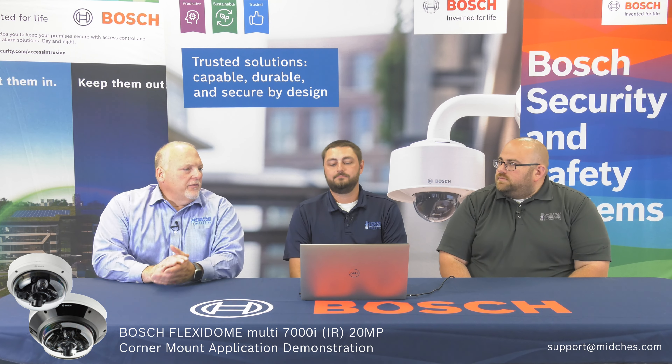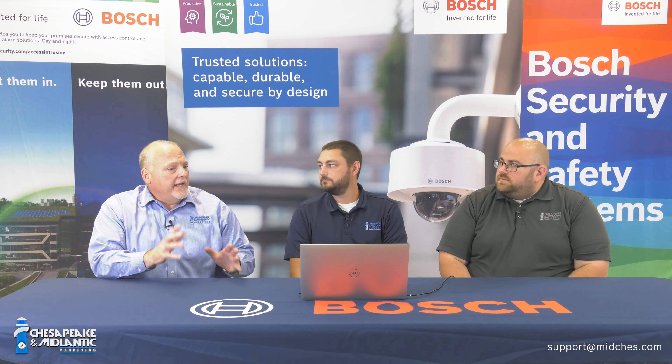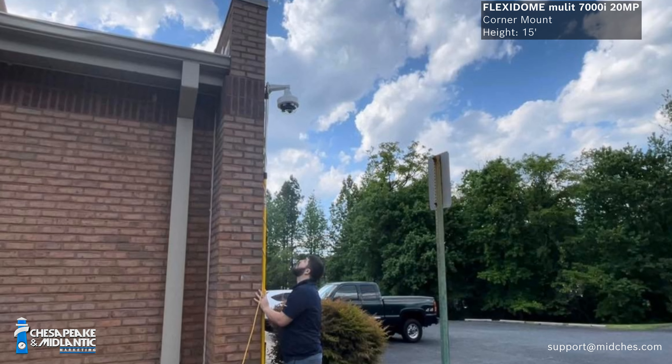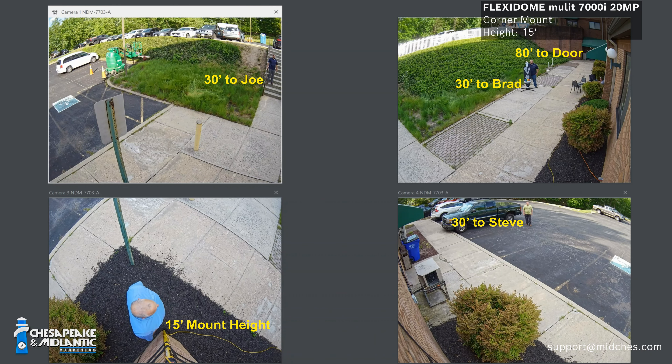We're going to review the Bosch Flexidome Multi-Imager 7000i, the 20 megapixel unit, and explain the setup. The camera is mounted in a 270 degree fashion — three of the imagers are in the 270 degree view, and then we have a single imager pointing straight down. The camera is mounted roughly 15 feet off the ground.